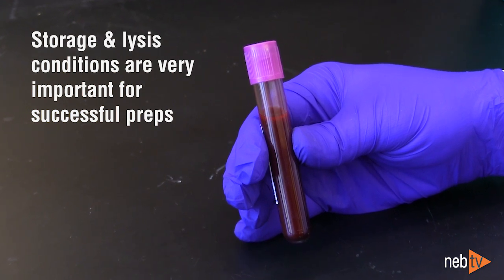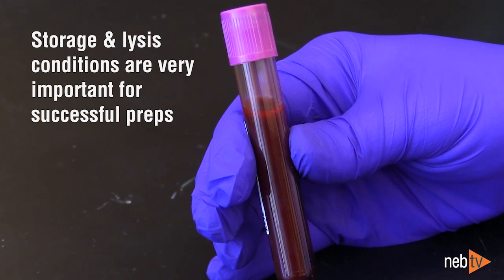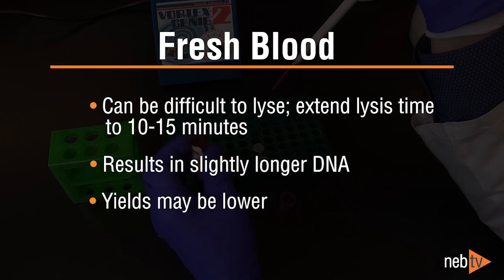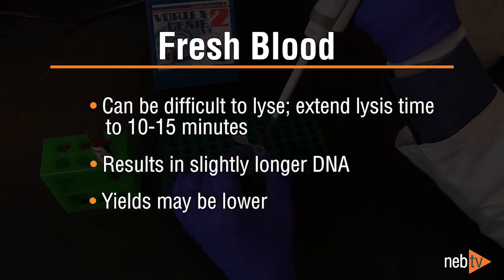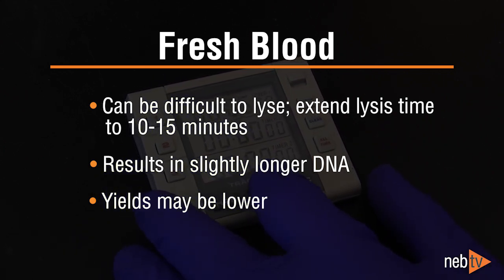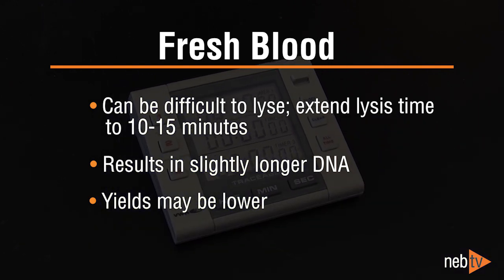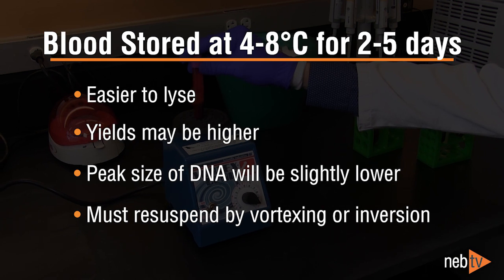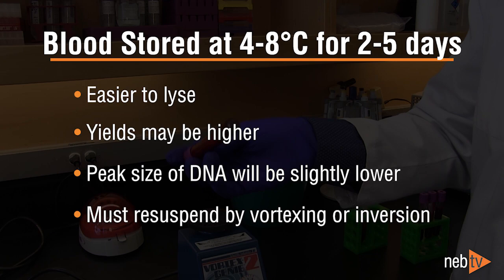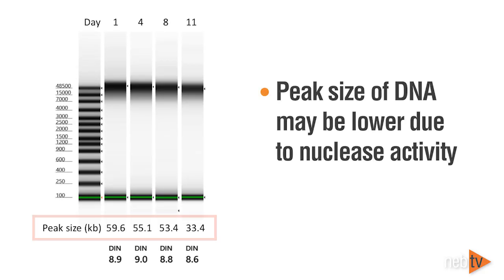The storage and lysis conditions of the blood sample play a significant role in the success of the genomic DNA prep. Freshly drawn blood samples are more difficult to lyse, so when working with fresh samples, we recommend lengthening the lysis time from 5 minutes to 10 or 15 minutes. Fresh samples will typically provide DNA of the largest peak size, but yields may be lower than when using slightly older blood. Samples stored at 4 to 8 degrees Celsius for 2 to 5 days are easier to lyse and can result in higher yields than fresh blood, but the peak size of the DNA may be slightly lower due to some nuclease activity.